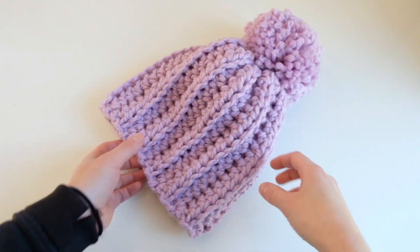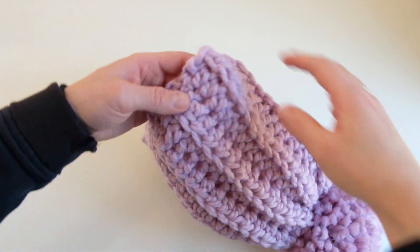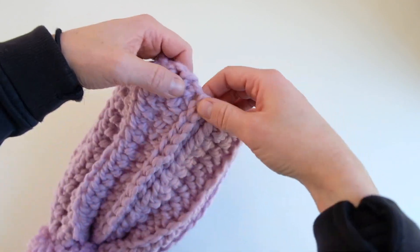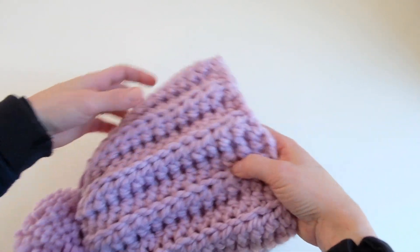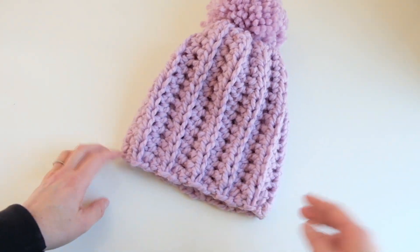One thing I wanted to note: I have a pretty big head, so this adult medium or large fits me perfectly. But if you wanted to tighten up the bottom, you could do a slip stitch around the edge to clean it up and tighten it. What's great is you can just add that on at the end if you need it.